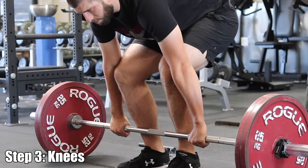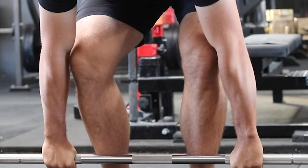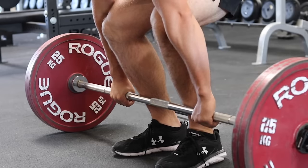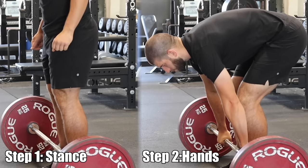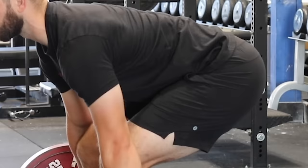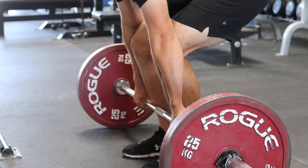Step three: bend your knees. Put your knees inside of your arms with your shins touching the barbell. Do not move the barbell. Let your knees and shins come towards the barbell. Pointing your toes out like I mentioned earlier will guide your knees right inside of your arms. Once your shins touch the barbell, stop — do not continue to bend your knees and push the barbell away. This step is very important because it's going to set up your hip height. If you followed steps one and two, step three should put the front of your knees flush with the front of your arms. This is the correct amount of bend in your legs and it's the correct height for your hips. Rather than guessing how high or how low your hips need to be, you can use your knees inside of your arms as a reference point for a good starting position.